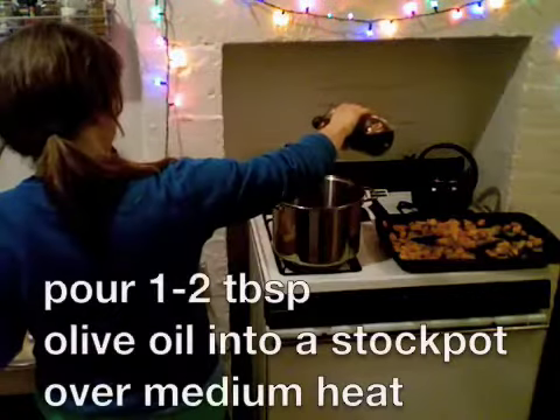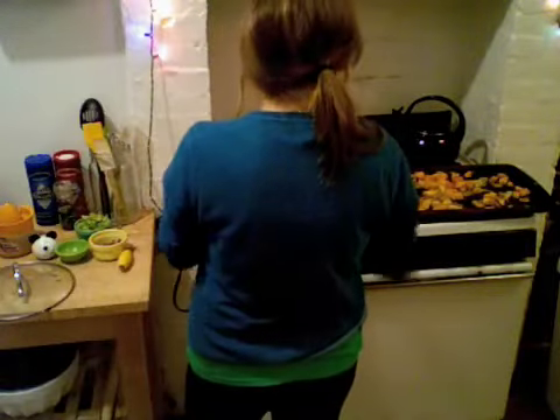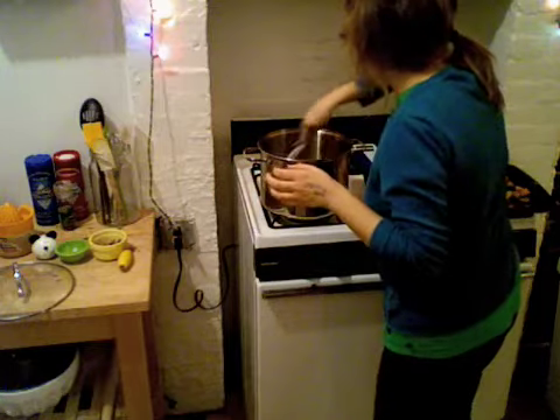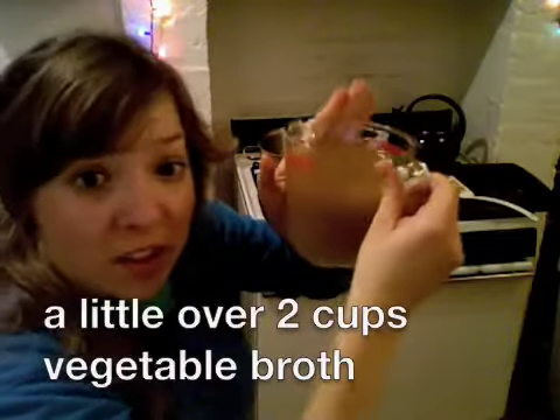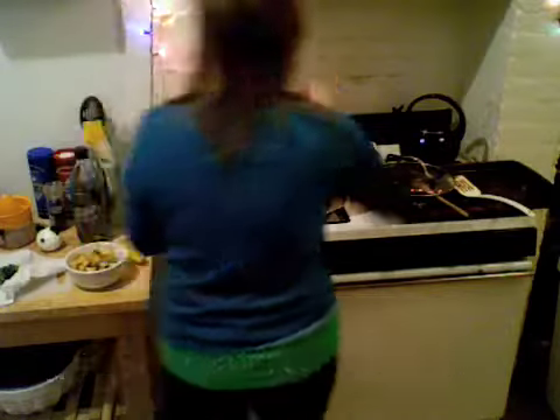The butternut squash and onions have been taken out of the oven — it probably only took about an hour. So this is about three medium-sized carrots and about three ribs of celery. We'll let these cook for a few minutes until they soften. Then I'm gonna add the butternut squash and the onions. To this we will also add a little over two cups of vegetable broth, and for right now the juice of one tangerine — if we want to add more later we will. Before you mix it, add some salt and pepper, ginger — looks like a pinch — and a pinch of nutmeg.